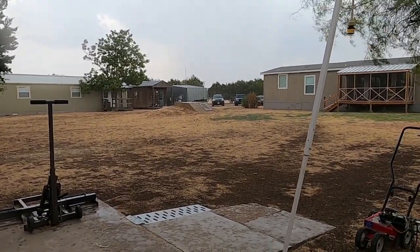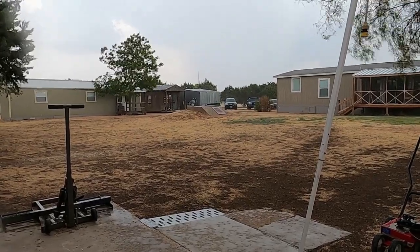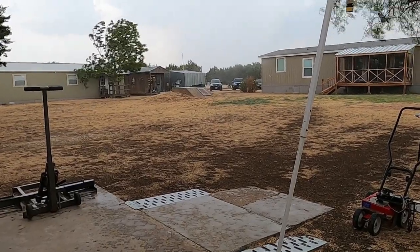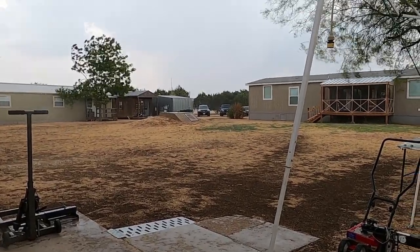Alright, I'm going in and going to finish this video now that we got some moisture and it cooled down. Thanks for watching, guys.